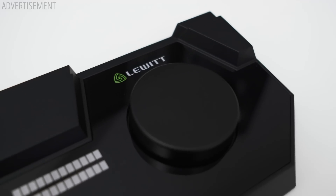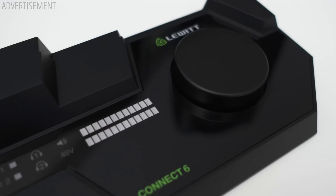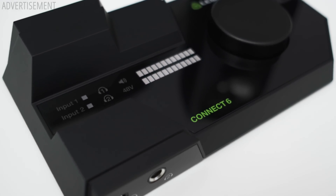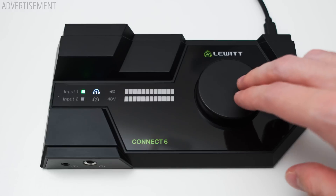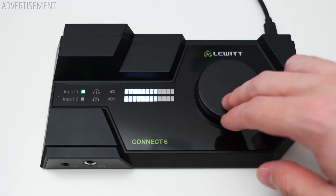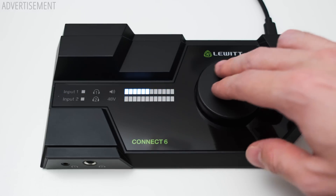Let's start with the hardware and probably the first controversial point about this interface: its design. The Connect 6 definitely looks like no other interface on the market. One thing you can't deny though is that the big knob on the top is very easily reachable and lets you easily toggle between different settings like headphone and main out volume and also input gain.